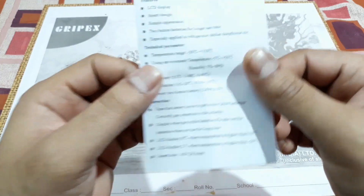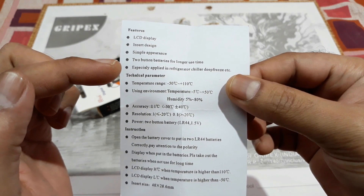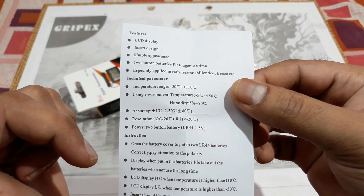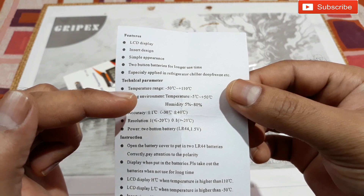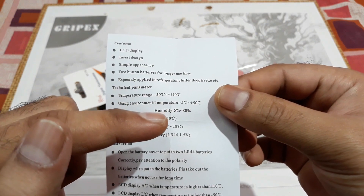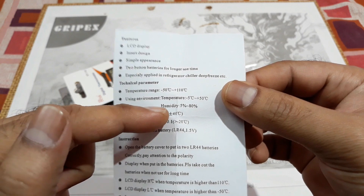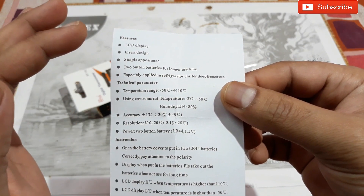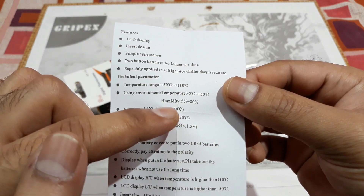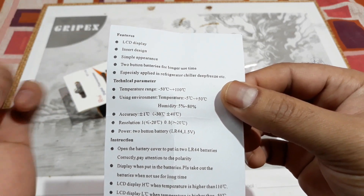Let's check the features: LCD display, insert design, simple appearance, two button batteries for longer use time, specially applied in refrigerator, chiller, deep freeze, etc. Technical parameters: temperature range minus 50°C to plus 110°C, operating environment temperature minus 5 to plus 50°C, and humidity 5% to 80%. I'm not sure why humidity is given since this meter just shows temperature, not humidity — maybe because if humidity is lower than 5% or more than 80%, the temperature accuracy would be different.